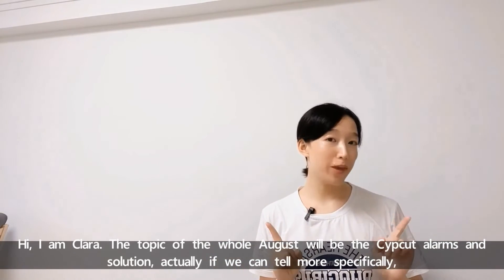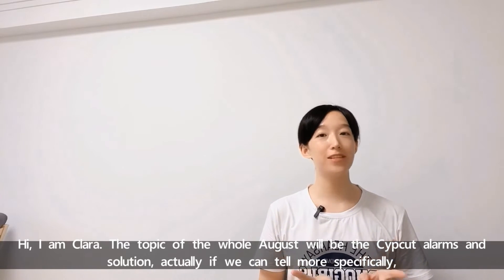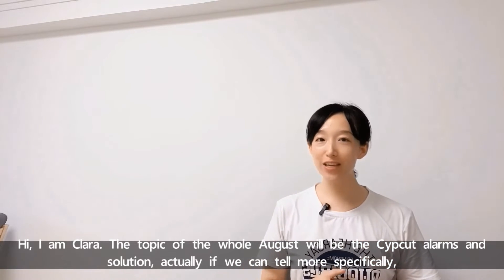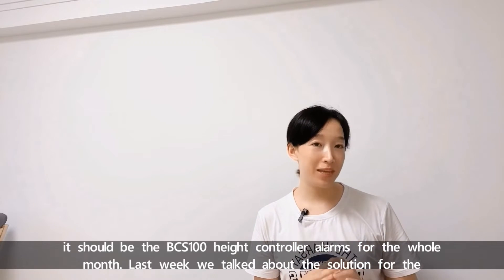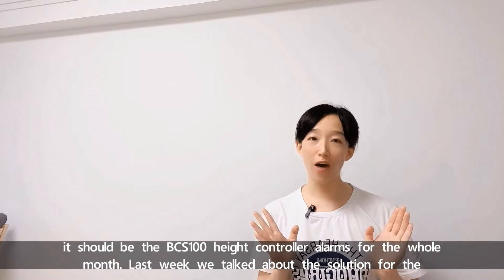Hi, I'm Clara. The topic of the whole August will be SIPCAD alarms and solutions. More specifically, it should be the BCS100 head controller alarms for the whole month.